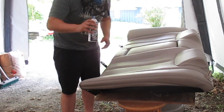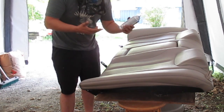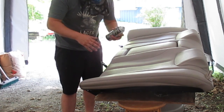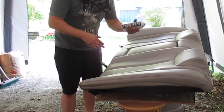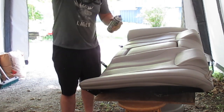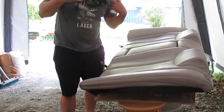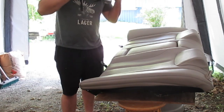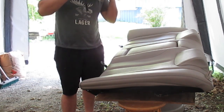Alright, so I got everything wiped down with acetone. I'm gonna go ahead and throw a quick coat just over top. They say you should test it on a smaller area first, but we're just gonna send it and see what happens. I'm wearing my respirator even though it's a million degrees in here — safety first. Let's see what this stuff can do.